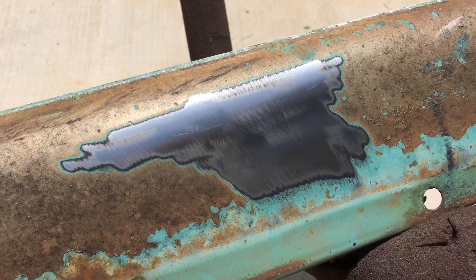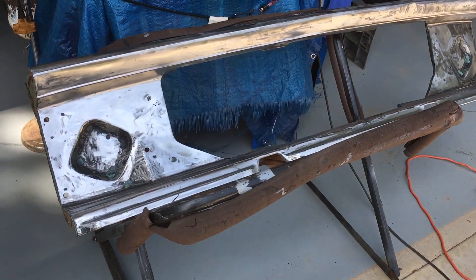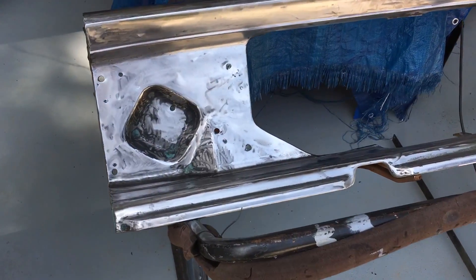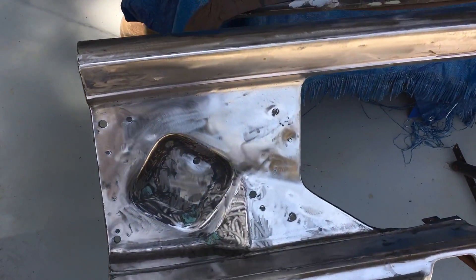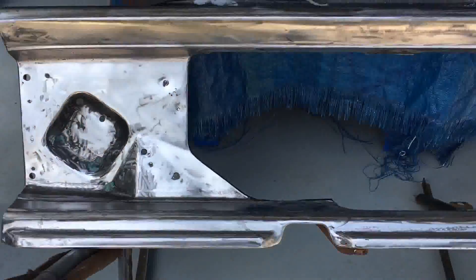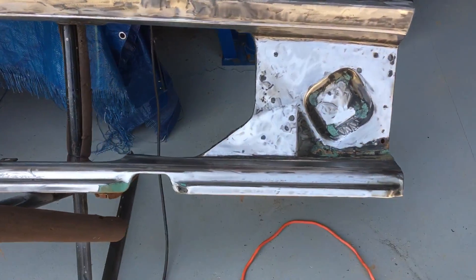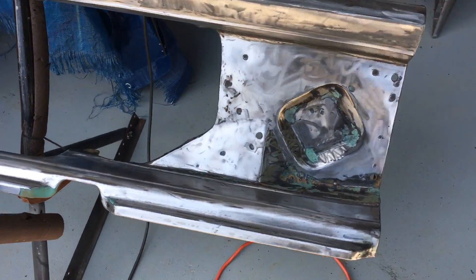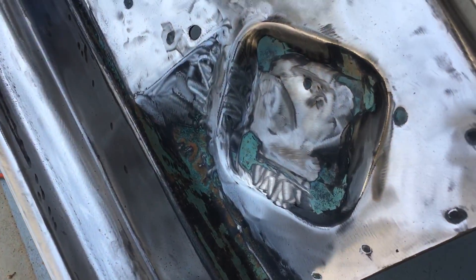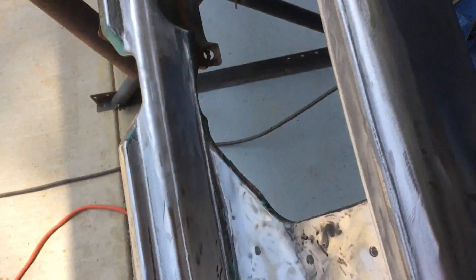Getting paint off is quick. I spent about an hour and a half using that poly carbide wheel and I've stripped the majority of the surface of this grill surround for my truck. Sure, there are some areas I didn't get to because it doesn't get into corners real well, but I got all the major flat surfaces.